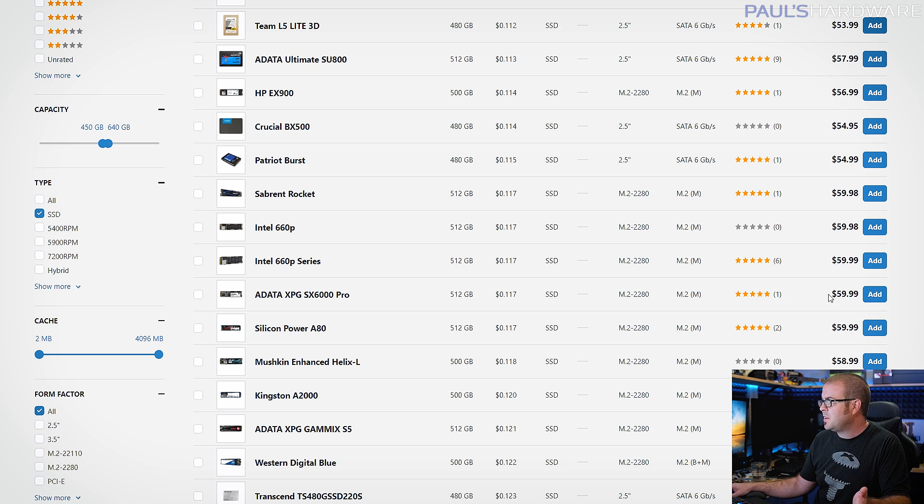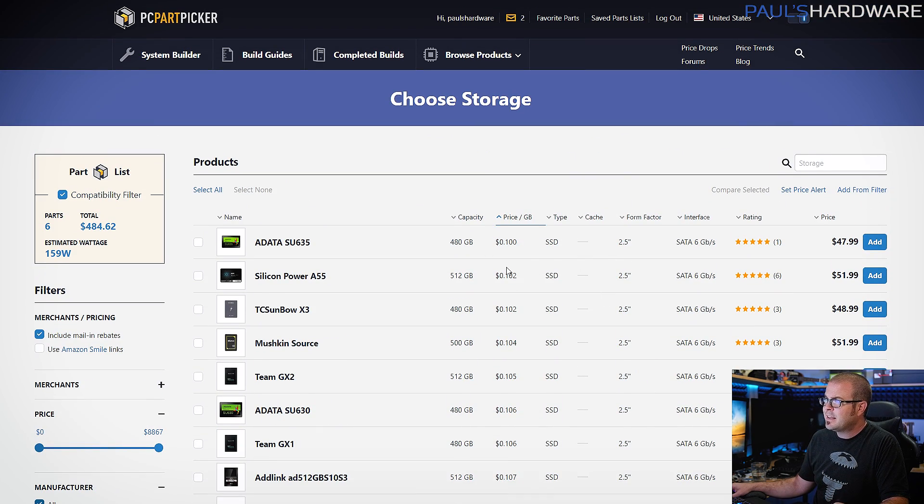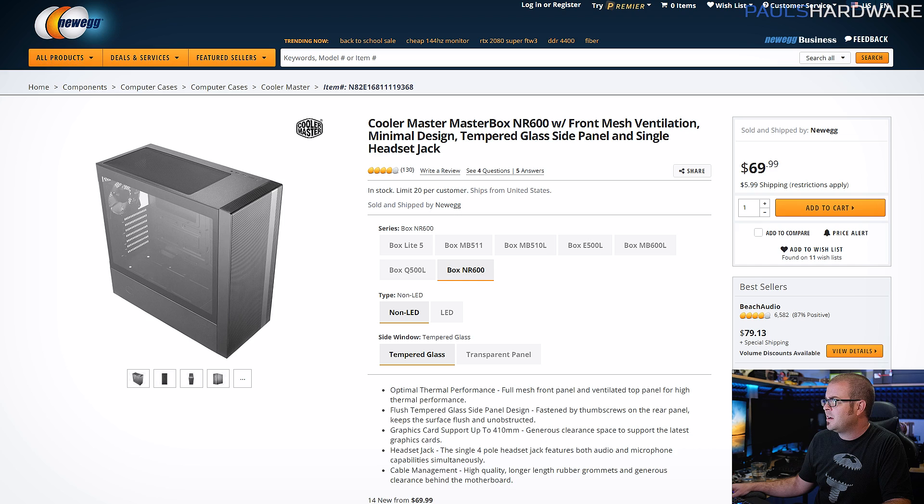It won't affect your frame rate in games, but if you're only paying an extra $10 or $15, it's worth checking out. That said, since we're supposed to be sticking to a budget and it won't affect gaming performance, I just stuck with that ADATA drive.